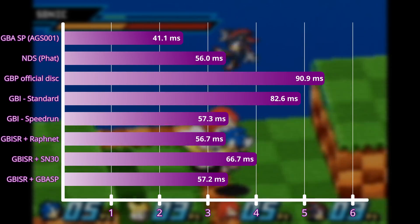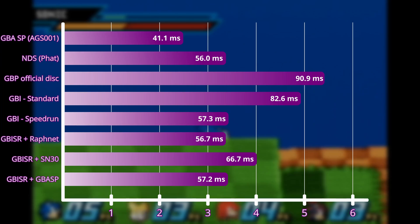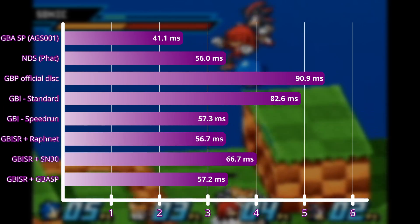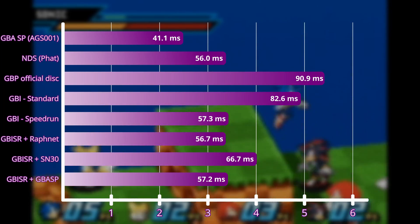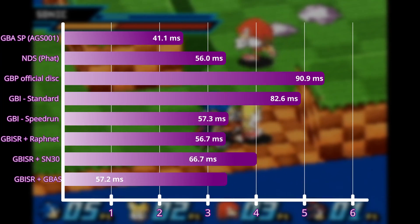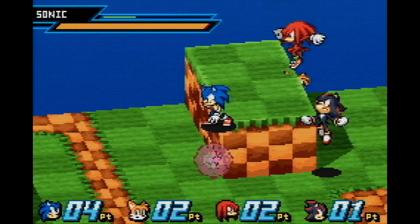I tested the input lag for the link cable and it doesn't appear to add any. I expect all of these measurements to have error margins of at least a tenth of a frame, so I'd consider the GBA link cable, the SNES controller, the GameCube controller, and the original DS to all be essentially tied for input lag. For the hardest core speedrunners, there doesn't really seem to be any option for recording while simultaneously having the lowest possible input lag — the best you can do is about a frame above the original handheld. That's good enough for most people, though, and it allows for tons of flexibility. If you're one of the three people watching this who'd like to see me investigate GBA input lag further, then sound off in the comments. Otherwise, I'll see you two years from now when I decide to make something else.